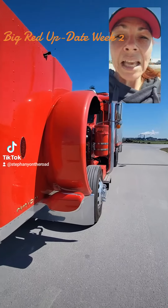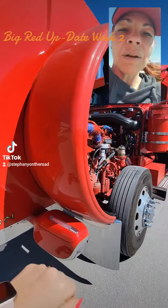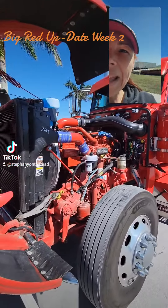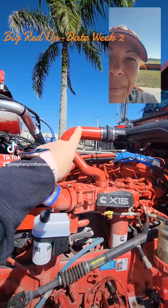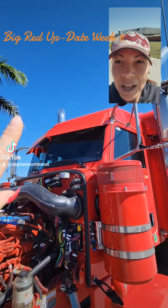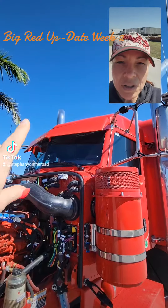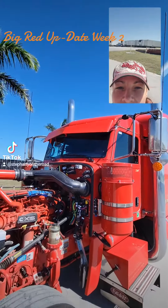Just a couple of little updates. We've got right here the back of the headlights that were painted. We have the air intakes that were painted also right here. They're small little details but they're cool. I've got brand new sun visors painted — they were installed this week so I get that style that I really liked.